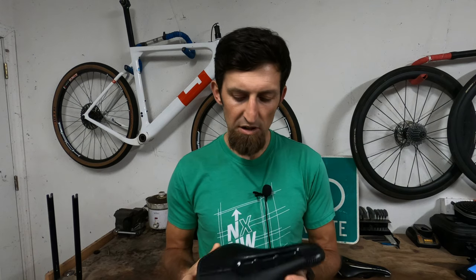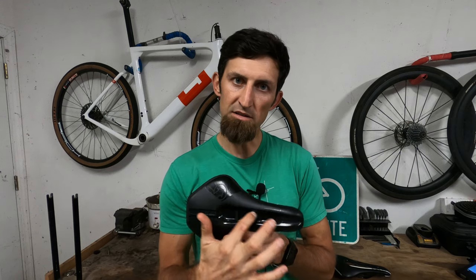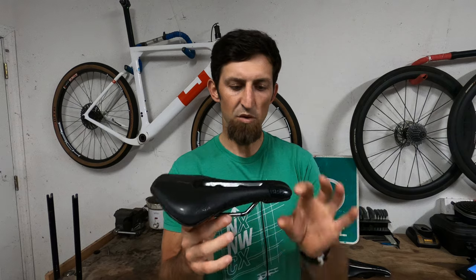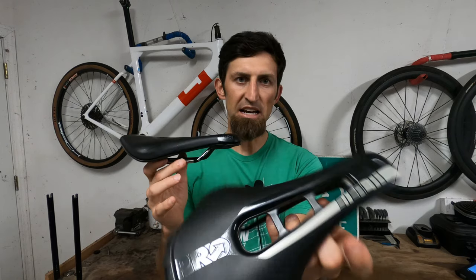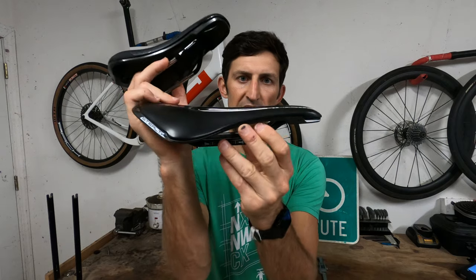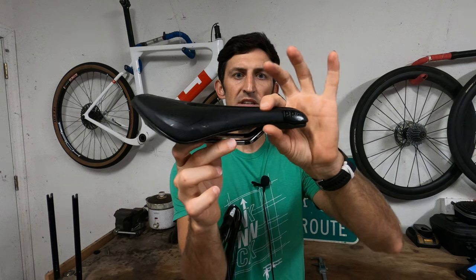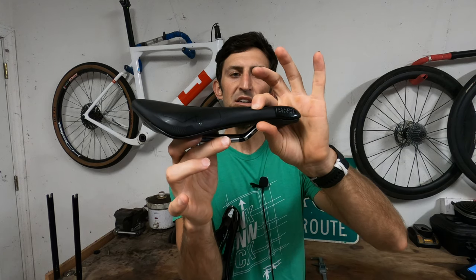Let's talk about what Shimano has done differently with this saddle compared to the previous one. As you can see here, clearly the first thing you notice is this is closed off — the opening is closed off. Also, it has quite a bit more padding as well. Where the original saddle doesn't have near as much padding as the new one, you can see how it mashes down. You have plenty of padding there, and I'm having to push pretty hard to get that down.